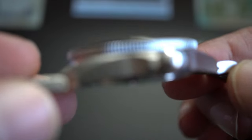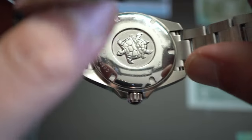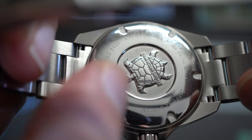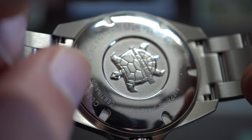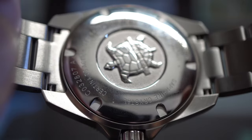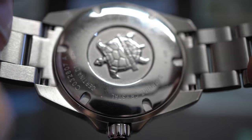The brushing is perfect — the bracelet and case match 100 percent. The links have a concave shape which adds to the comfort of the watch. The brushing on the case is marvelous. Watch out on the case back though — the area around the turtle is non-brushed chrome and scratches easily.